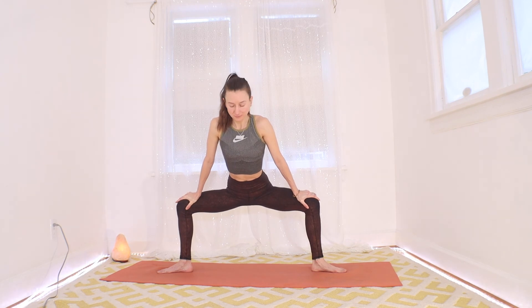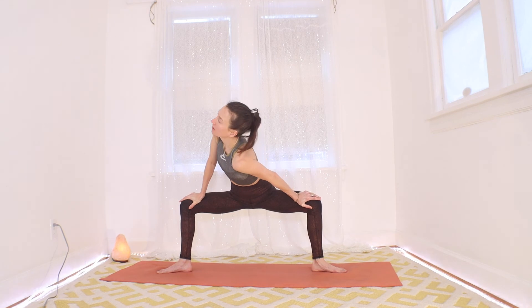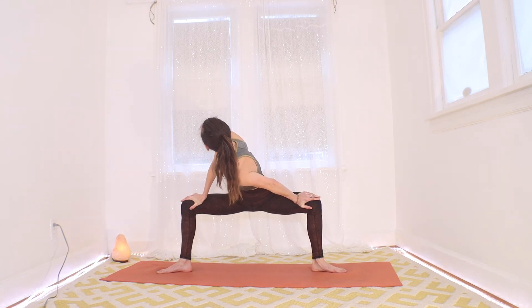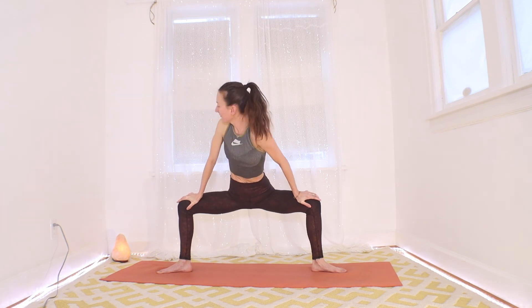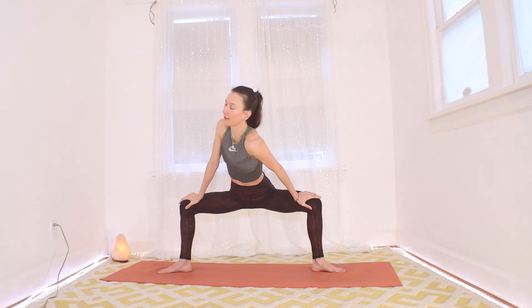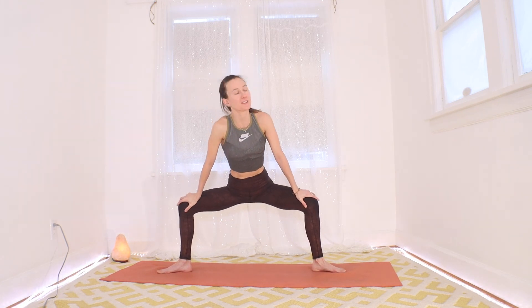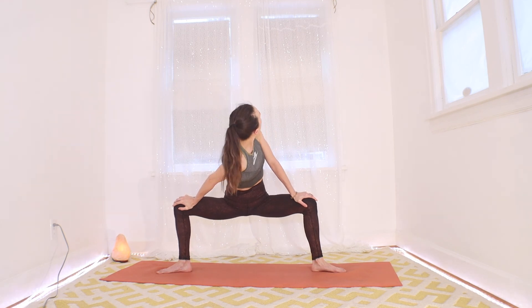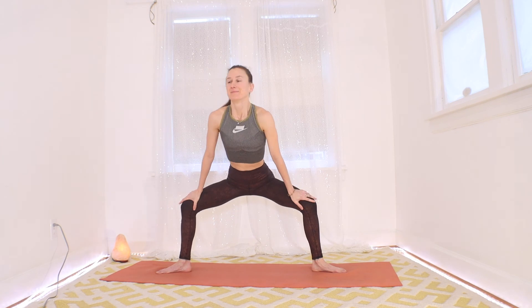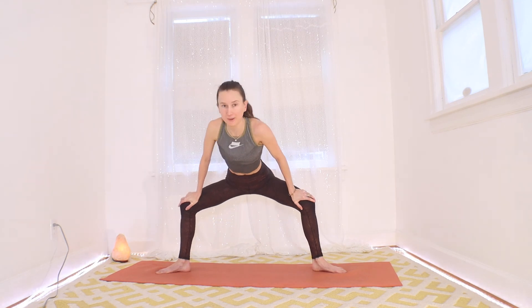We'll get a nice twist from this — keep your hands pressing down so that your spine is really long. Inhale, long spine, and exhale, drop that left shoulder as you look over the right. Big twist across your back. Inhale, press back up to center. Exhale, drop the right shoulder as you look over the left. Inhale, back to center. Let's take a few more like this — find some nice spaciousness across the backs of the ribs. Continue to keep your spine long by pressing those hands down, and notice a great stretch across the inner thigh on each leg.